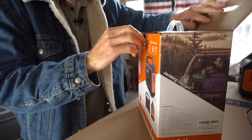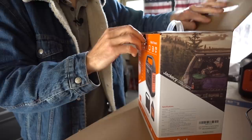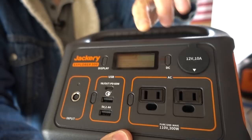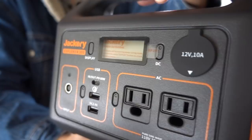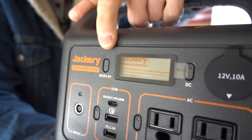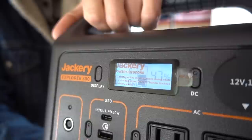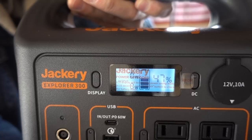All right, got that open. Let's get this Jackery out of here. Here it is — the brand new Jackery Explorer 300. You can see it still has the plastic on the screen. This thing is brand spanking new. I'm going to go ahead and hit this display button, which is also kind of the on/off button, and we'll see if the screen lights up and if there's any charge on this thing. The screen lit up — it says 47%. That's definitely a different result than I had the first time I unboxed my other one.